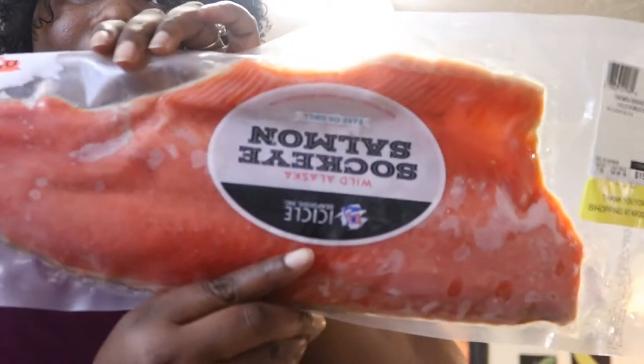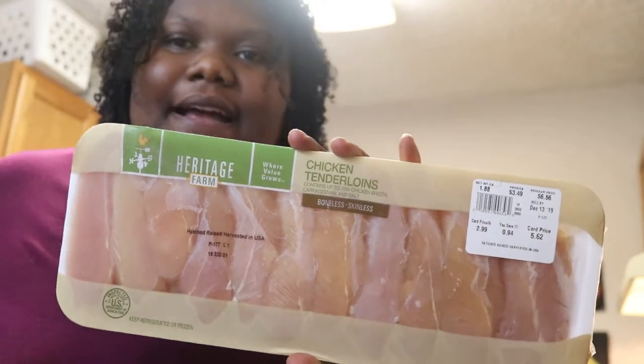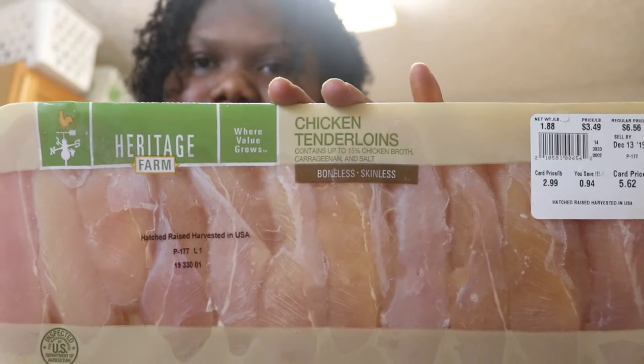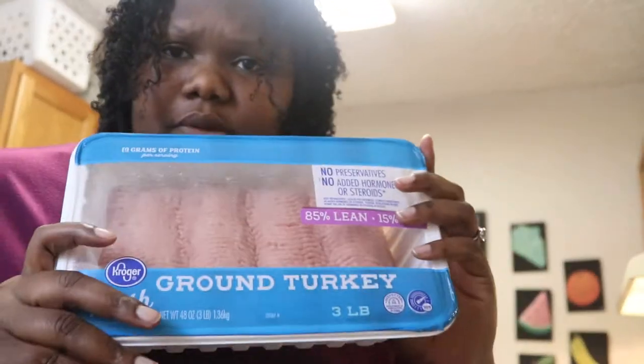I bought a sockeye salmon fillet — good for probably five or six servings. I also bought chicken breast, but I actually don't like chicken breast because it can be really dry. The tip I picked up: I got chicken tenders instead, because they're more tender than the actual chicken breast, even though they're both white meat. The sockeye salmon was $15.78 and the chicken tenders were $5.62.